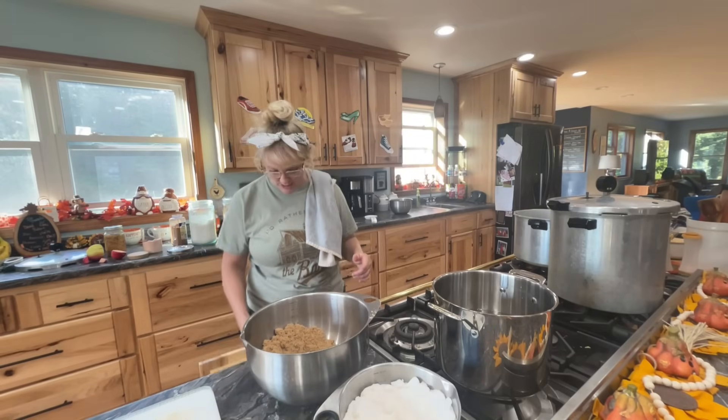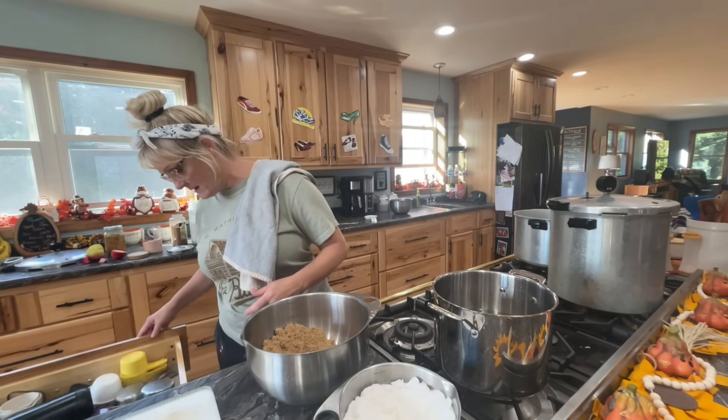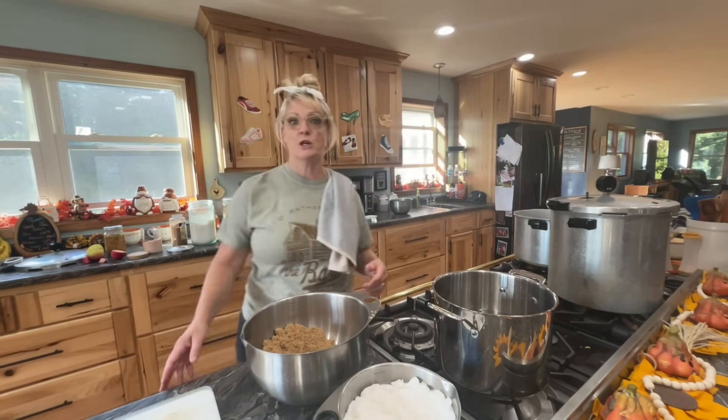When they're in the pressure canner, the skins actually come off or shrink up. So what I do is use my little handy tool. When I dump them to use for apple pie, turnovers, or apple crisp and pour them into my pie shells, I can just remove the skins because they peel right off.